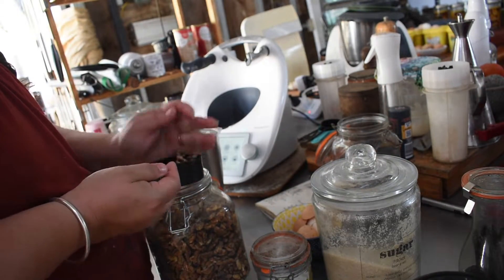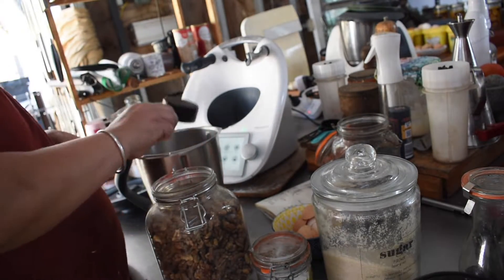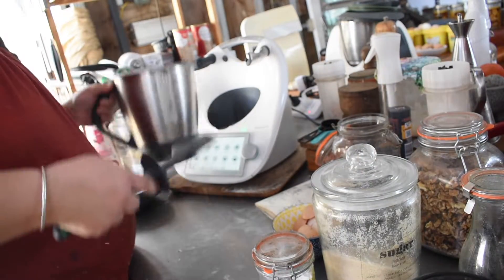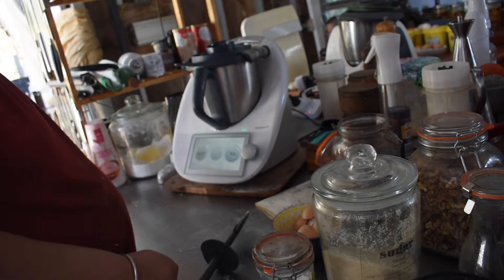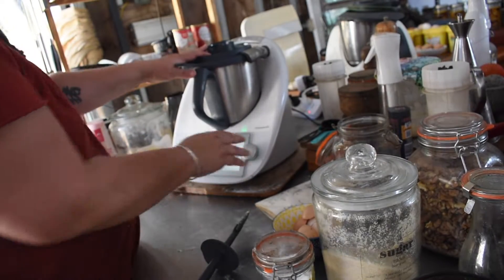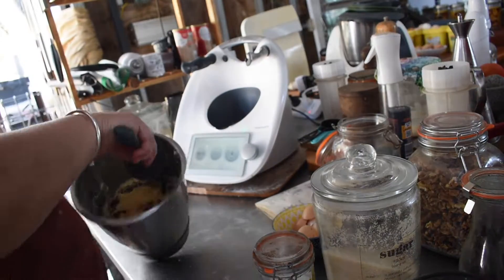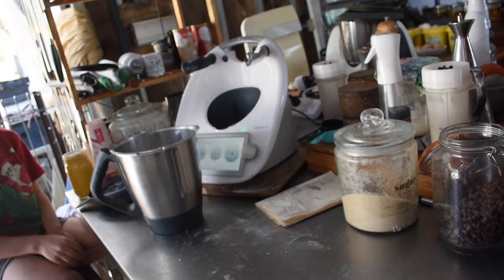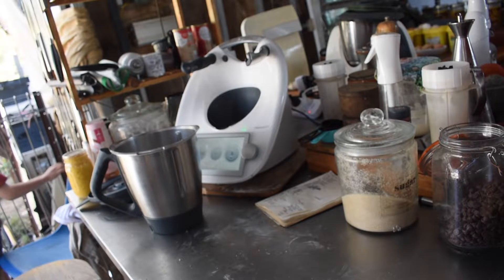It's a standard biscotti dough with sourdough starter in it. You don't need to ferment it for an extended period, though you could stick it in the fridge overnight — it wouldn't hurt. It's more just using up starter because I had some excess from not making as much bread, and it adds to the texture in a good way. I had a cute clip of Kavik sitting there occasionally stealing a chocolate chip off the side of the bowl.